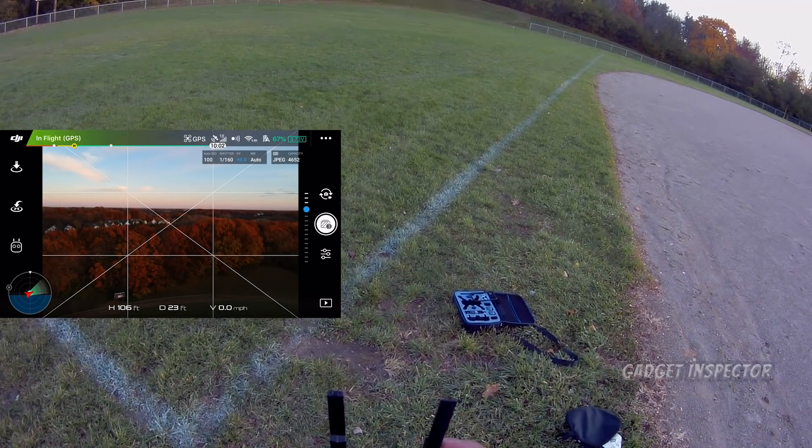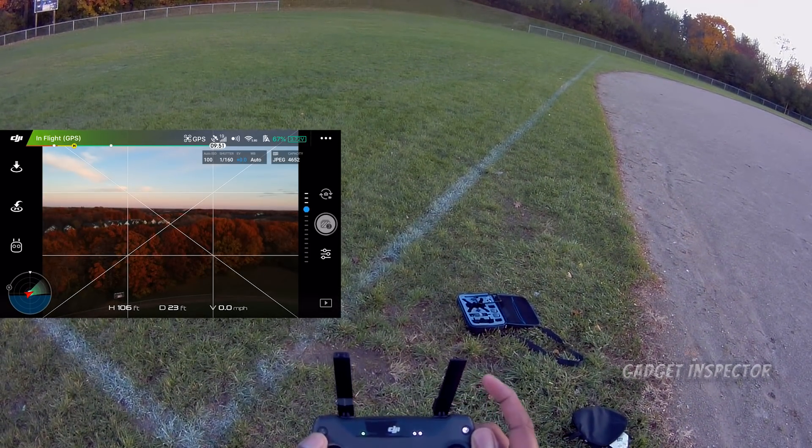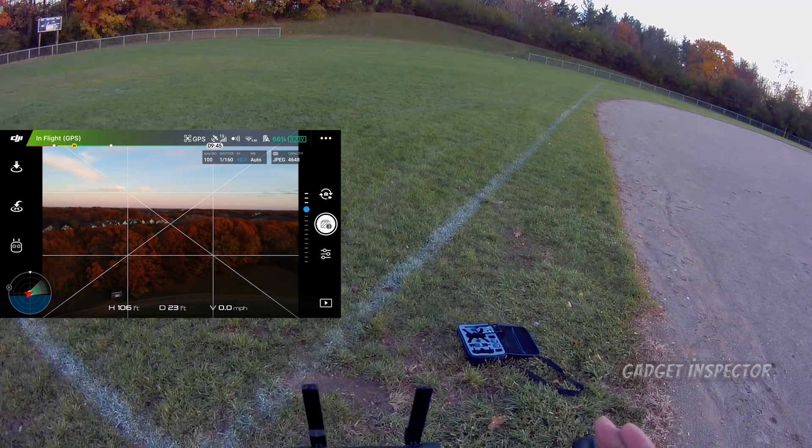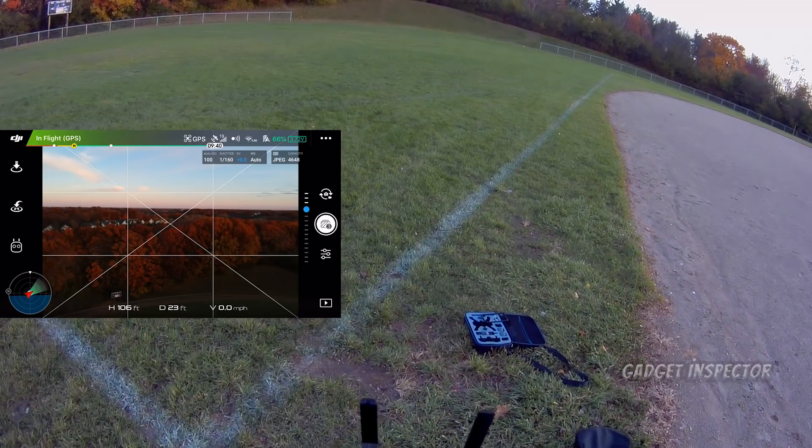So let's do that. That's one photo. Then we're going to come back in and select AEB. We're going to take another photo, and you heard the camera take three consecutive photos. That's what happened there.